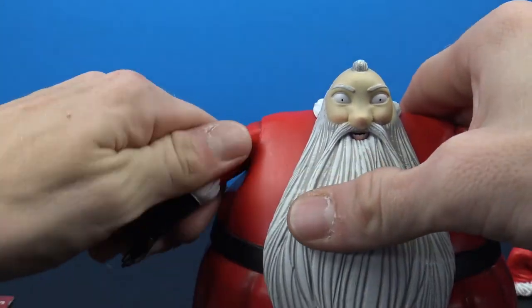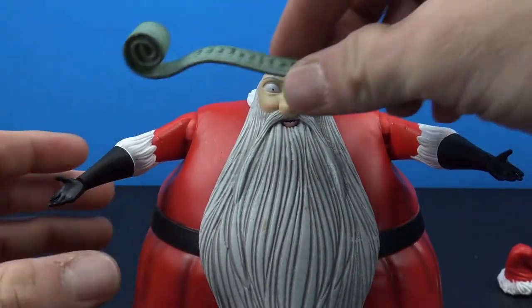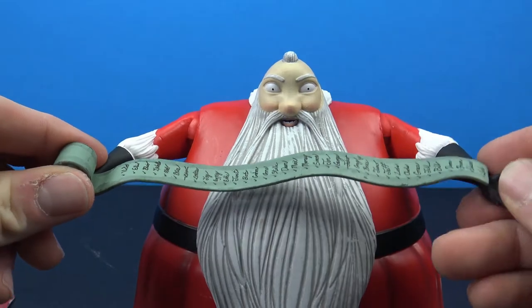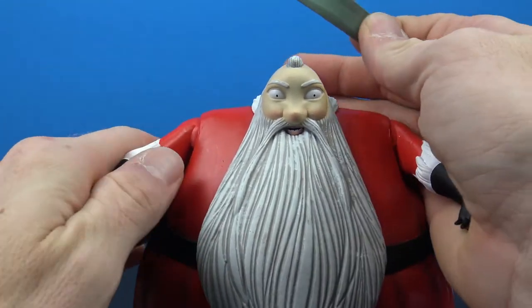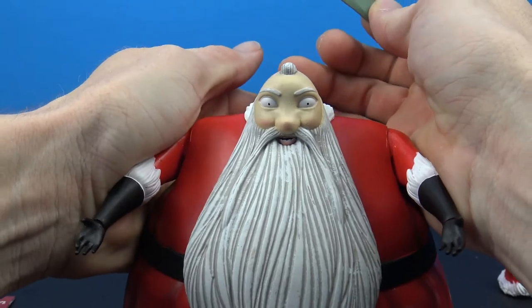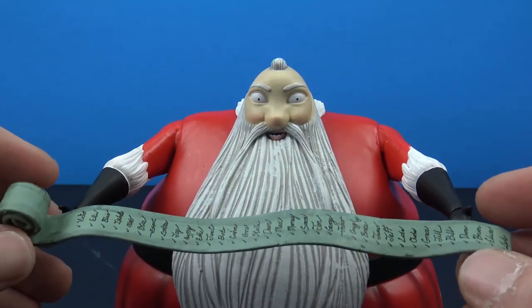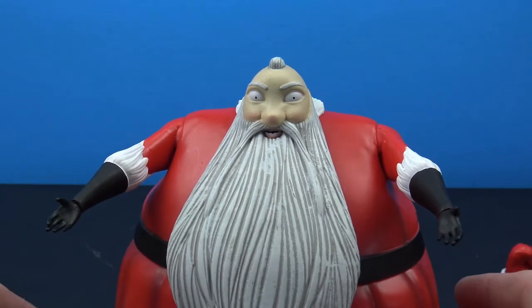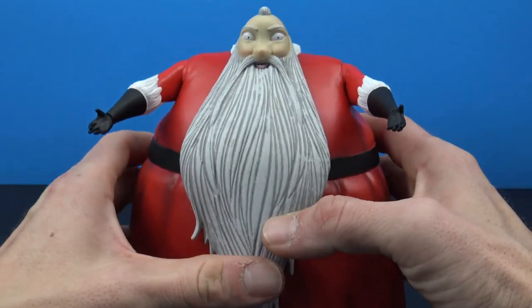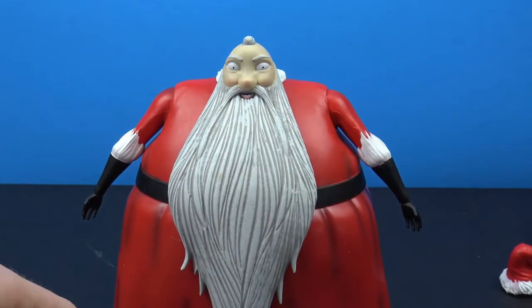As far as the list, it's a little unfortunate that you can't really get him to hold it. You can kind of force the arms in and he'll more or less hold on to it, but it just falls out - there are no gripping hands for that. But at the end of the day it makes a great looking piece.